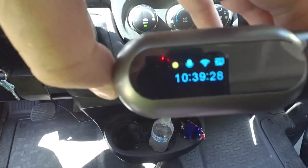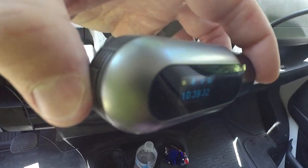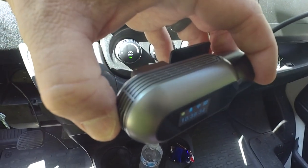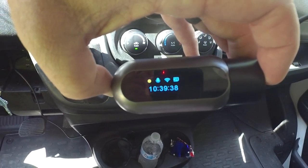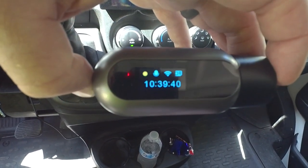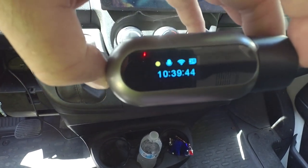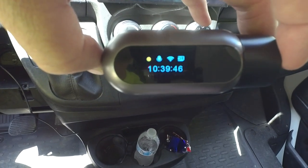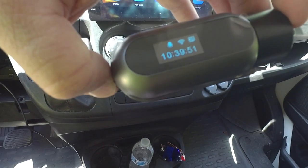Overall, for the price this is the best combination of price and features. It doesn't have GPS or anything like that — it's just recording good high-quality video. The video is good enough to make out most license plates, especially if you're stopped behind someone at a light, which is obviously pretty important.